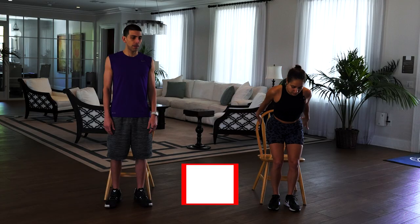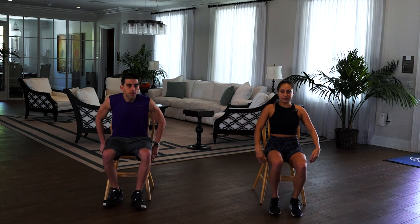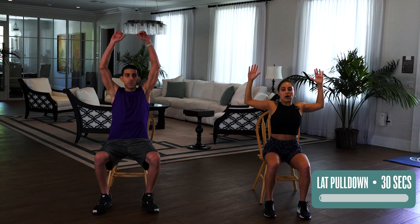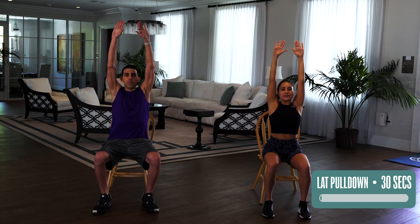All right, so we are going to sit down and come a little bit to the top of the chair so that you're using your body for balance here. You don't wanna relax back there. We'll come up to the front and to start, we have a lateral pull down. So arms up and we are going to pull down and really squeeze back, come up and pull down. Elbows to hips, 30 seconds.